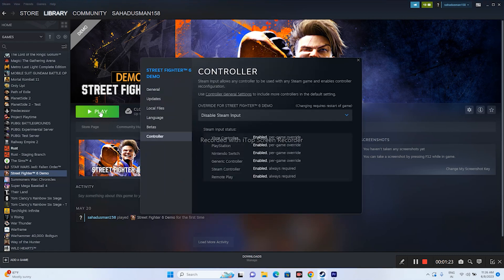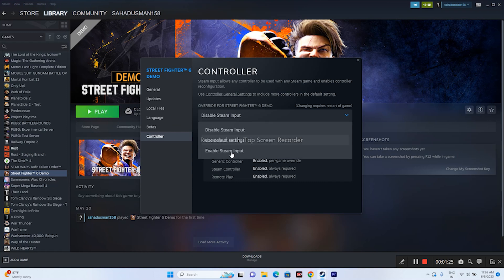If you are still getting the error after enabling Steam Input, right-click and go to Properties again, go to Controller, and this time change it to 'Disable Steam Input' and try launching the game. Either enabling or disabling Steam Input can work — one of the two options should resolve the issue.